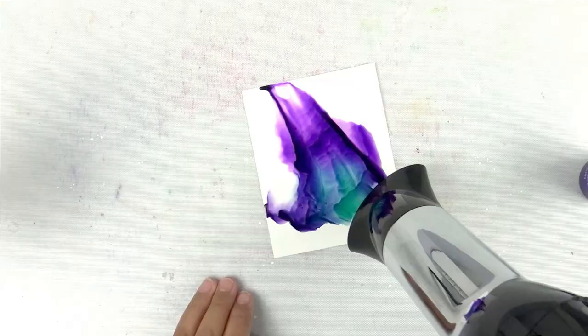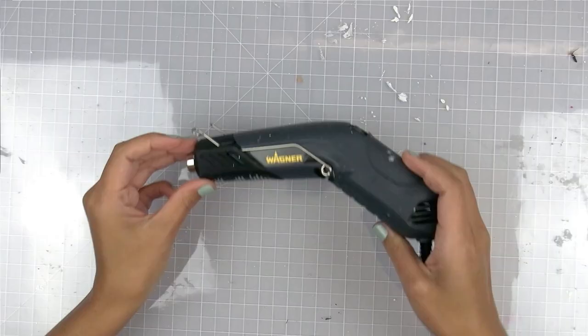Every tool moves around the alcohol ink differently and can be used for various techniques, but I like having one tool that I can use most often. Starting with the heat tool — the embossing tool — although it's convenient because most of us have one already in our craft room, it gets too hot and can melt the Yupo paper, and it also dries the alcohol ink way too fast.